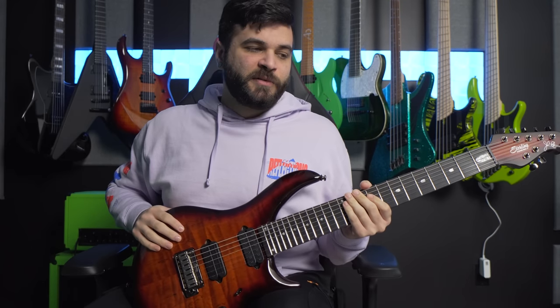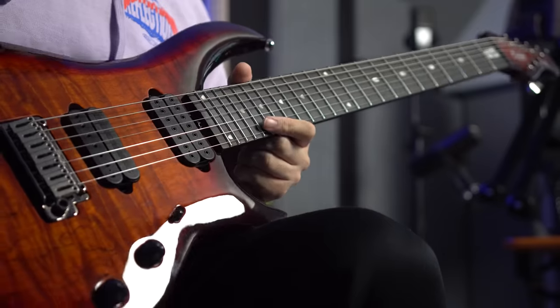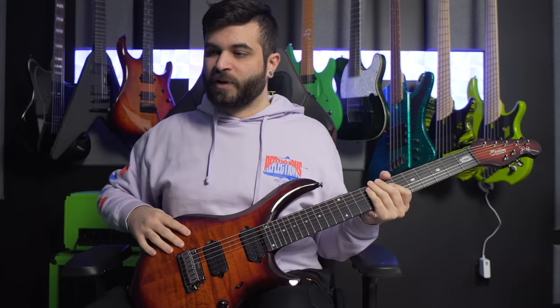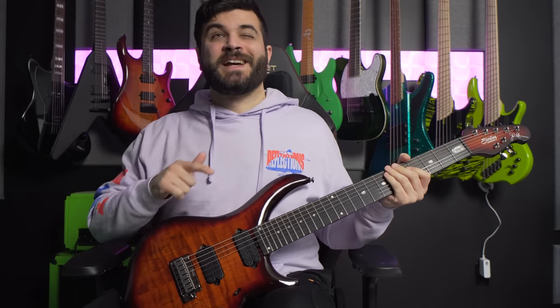There's been a Majesty model available from Sterling for quite a while now, and this is the 7-string version in their newest finish, which is the Blood Orange Burst finish, as you can see here, and the official model name is the MAJ270XSM.